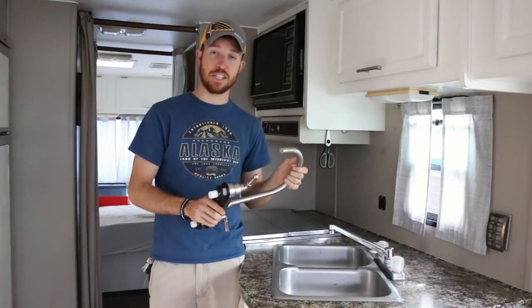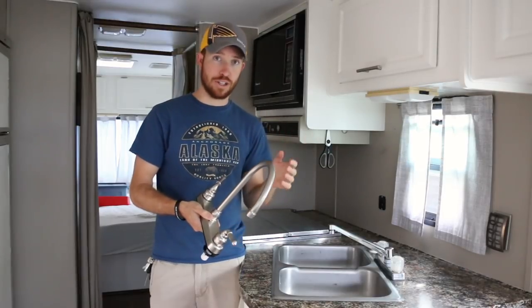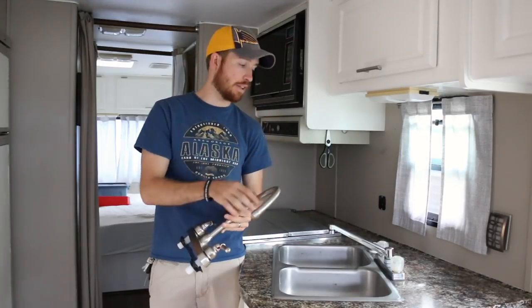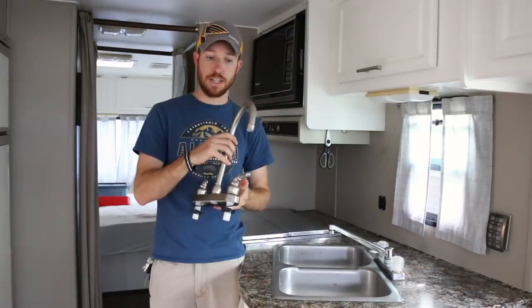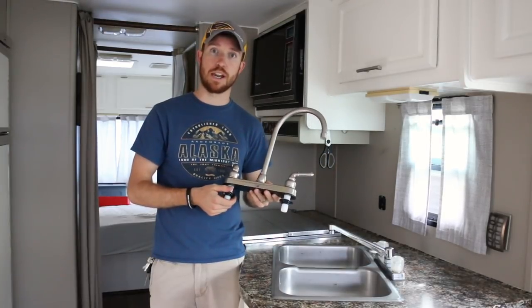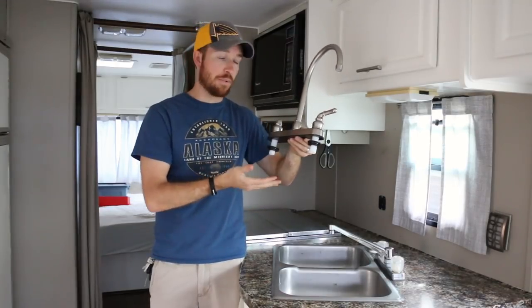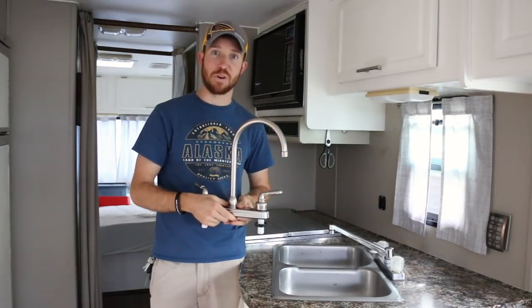I'm going to get this installed in the RV. As I'm sure you can understand, it's very hard to show all the intricacies because there are very tight spaces — we'll show you as much as we can. Essentially I'm going to remove the hot and cold water lines from the old faucet, remove the old faucet and all the silicone around it, and then replace it with this one. All of these holes are standard, so it'll fit right inside the already pre-drilled holes in the countertop, then I'll secure it with nuts on the underside. I cannot wait to see how this works after we're done.